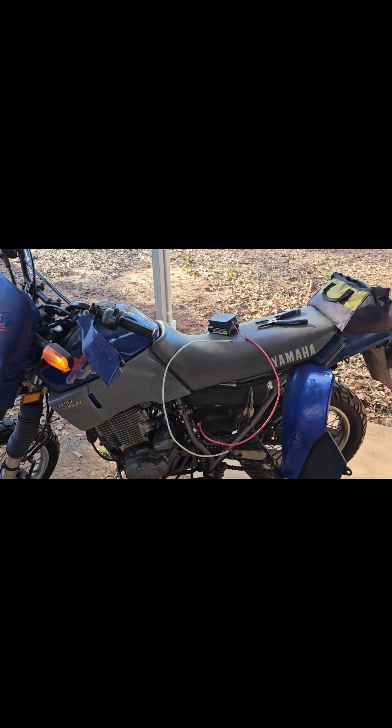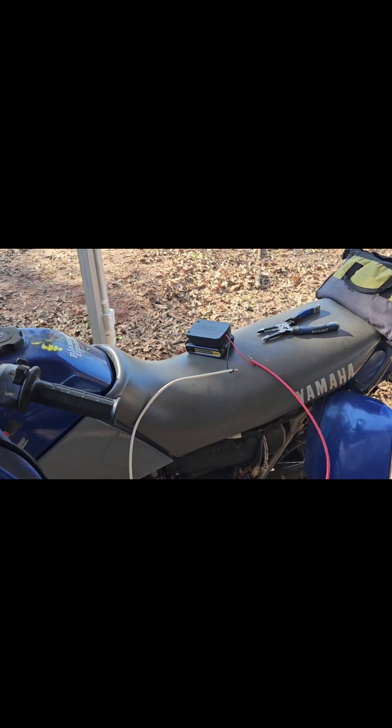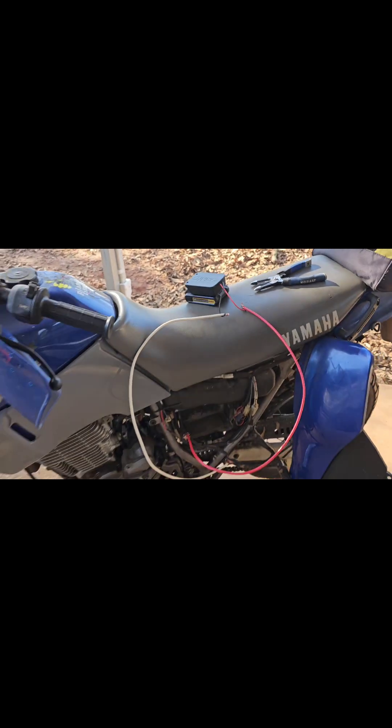Apparently that cheap battery I had might have burned out, so I went and got a real smaller one. Let's see what happens this time.